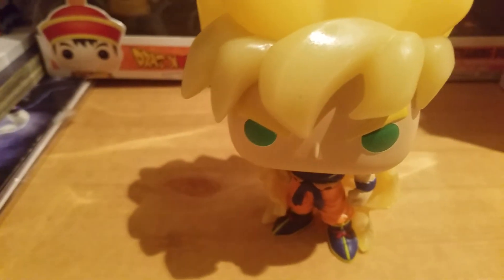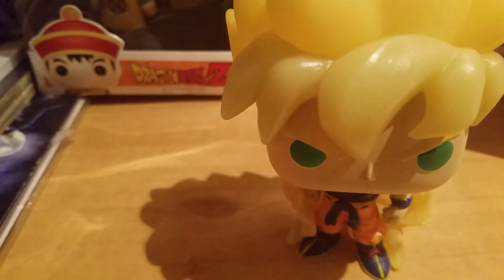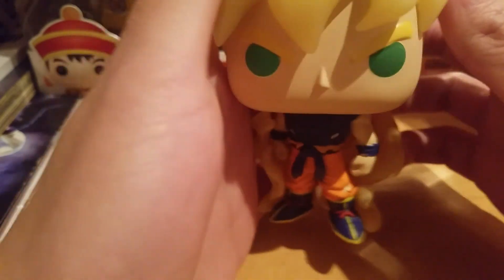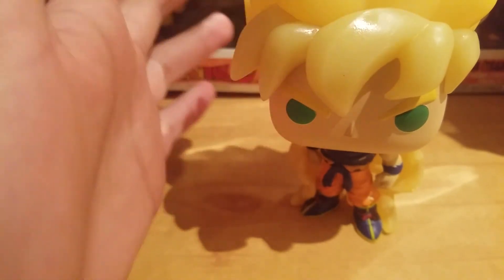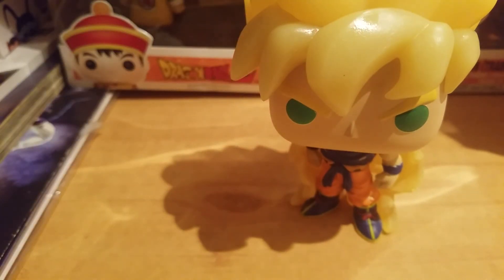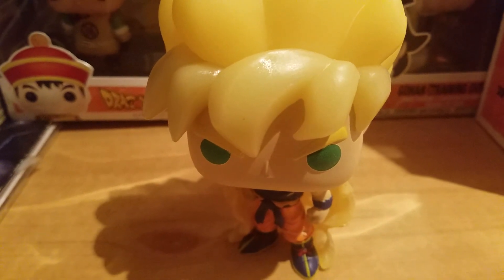So that was my review of the new Super Saiyan Goku first appearance glow in the dark pop. Sorry if this wasn't the best glow review — I was trying to do my best. Cool pop. If you guys like more Dragon Ball Funko Pop reviews, feel free to subscribe. If not, that's totally fine, but like I always say, thank you guys for watching. Take care, peace.